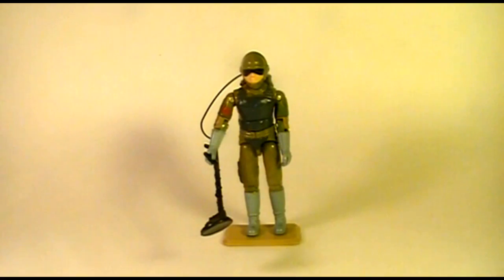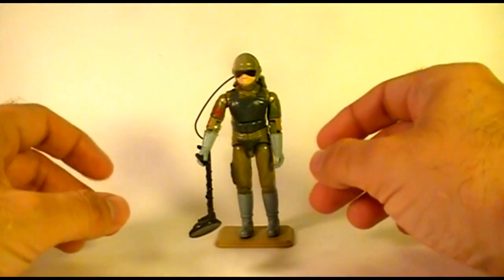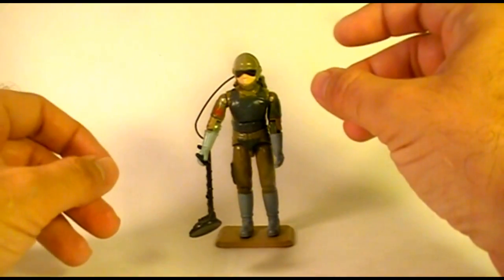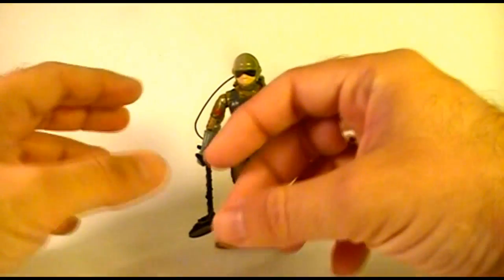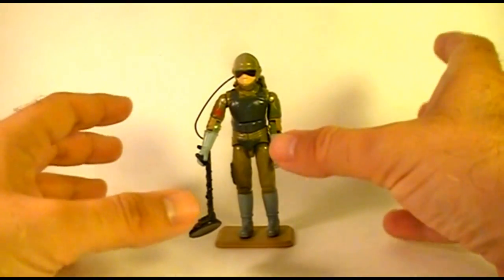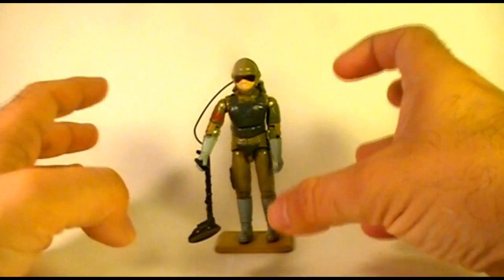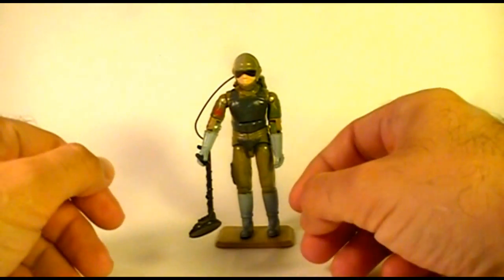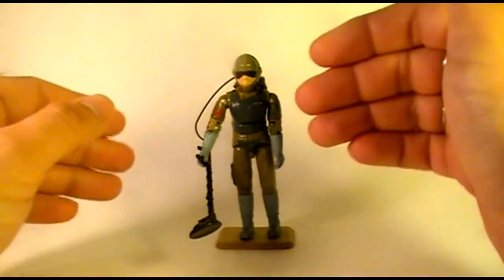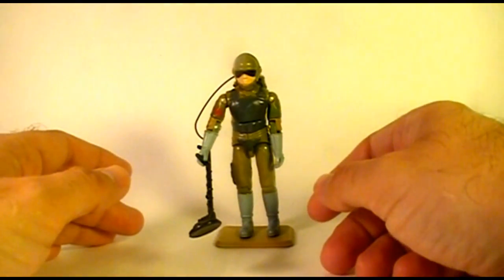I'm doing these toy reviews of the early G.I. Joe action figures, and eventually I'd like to have a full catalog of G.I. Joe toy reviews. It's tempting to do all of my favorite toys first and save the ones I don't like quite as much toward the end, but it would be better to mix it up so I have some really great toys to review later on. What that means is that inevitably this has to happen — I have to do a review of one of the action figures I really don't care for quite as much, and that would be Tripwire.